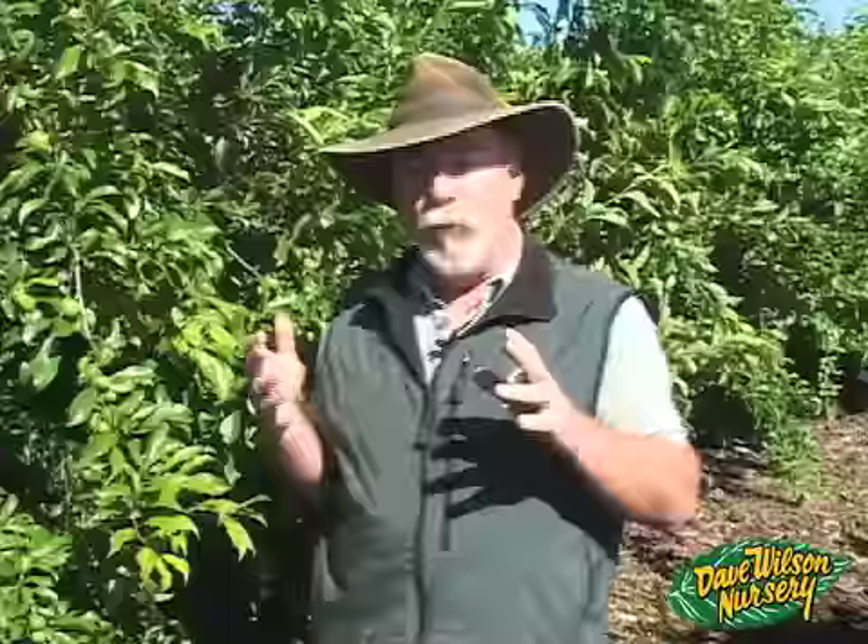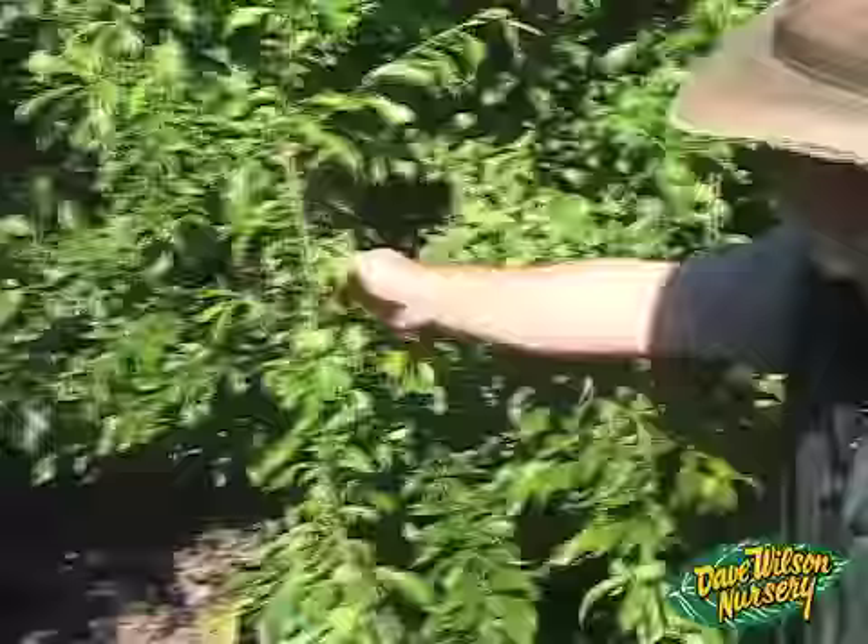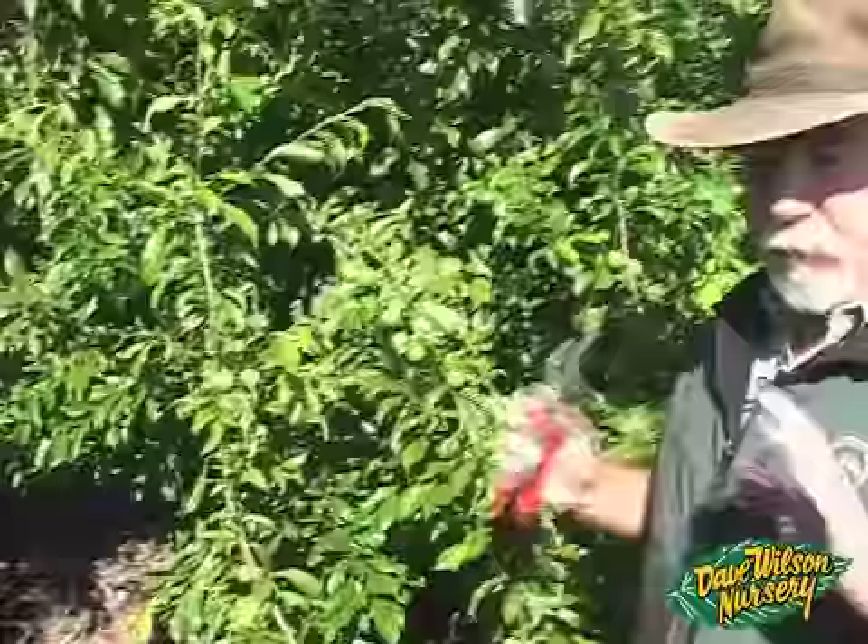There's always better money for a commercial farmer in large fruit than in a lot of small fruit. We want to take into consideration the varieties that are going to ripen up first. The variety here next to me is Flavorosa pluot — this is the first pluot to ripen in our sequence, ripening late May into the first couple weeks of June. It already has a fair amount of nickel-sized fruit set, and we're already getting a little branch breaking.